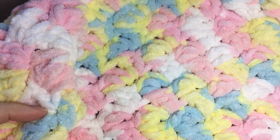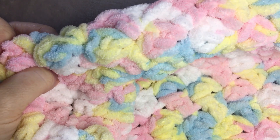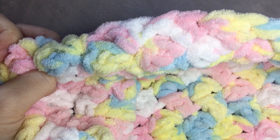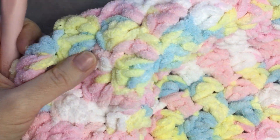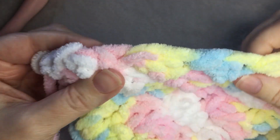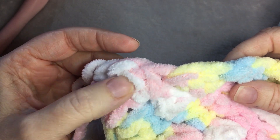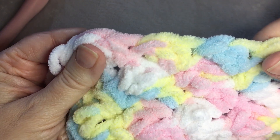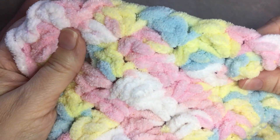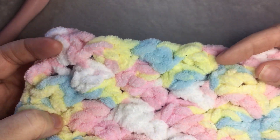Hi, this is Heather from A More Crafty Life. Today I'm going to show you how to do my confetti blanket using 10.5 ounces of Bernat Baby Blanket yarn in pitter-patter. I used two skeins of this and a 10 millimeter crochet hook. I have an example of the blanket here. This uses what's called the Suzette stitch, which is a single crochet followed by a double crochet in an easy one-row repeat. This would also look good in different colored stripes or with a border in pink or white.